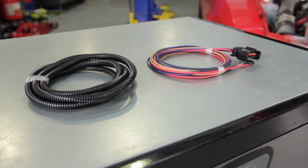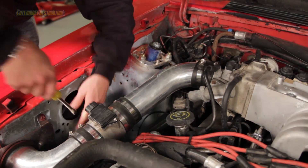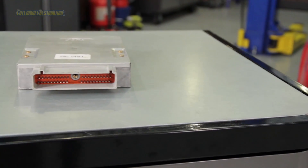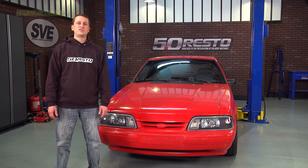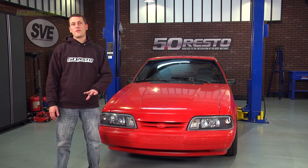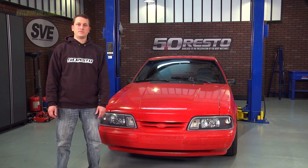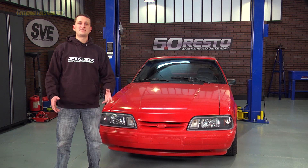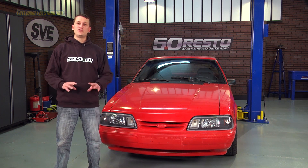To perform the swap, you'll need a conversion harness, cold air kit, and a mass air sensor assembly, all available on our website. You'll also need a mass air compatible PCM. For manual transmission cars, use an A9L or an A3M processor. For automatic cars, use A9P or C3W processors. The difference in PCM versus transmission comes from differences in the O2 sensor harness that can cause PCM failure if the two are intermixed.